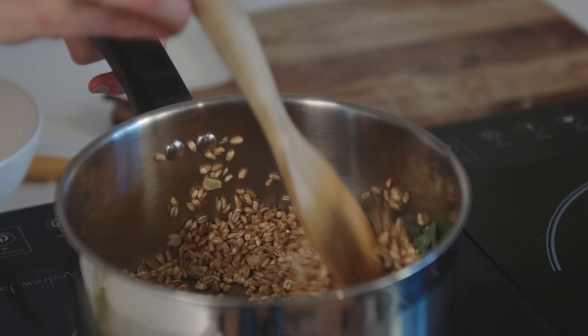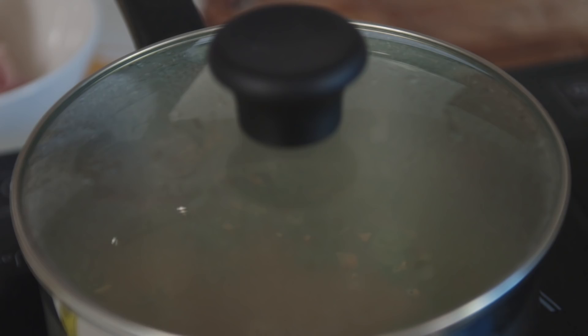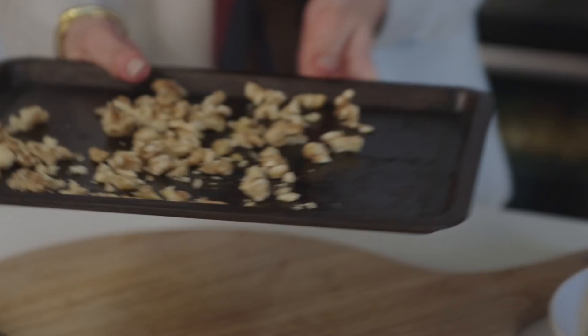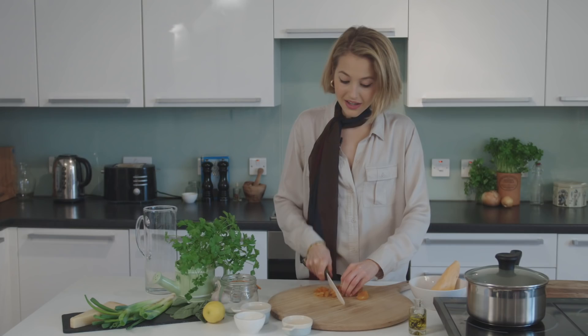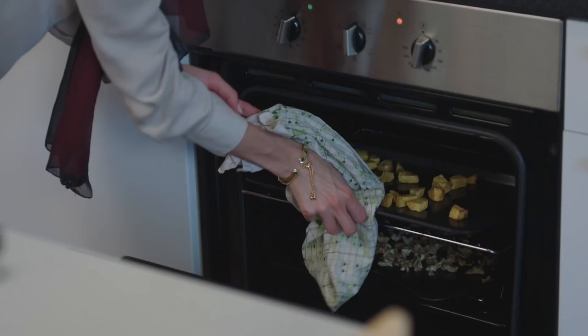I'm going to pop a lid on and just leave it to cook — it'll take about half an hour, but check it after about 25 minutes. While my spelt's cooking, I'm just going to roughly chop my walnuts and put them in the oven to get nice and toasted. I'm also going to chop the apricots, which will add a really nice sweetness, and my spring onions as well — just a nice fine chop.